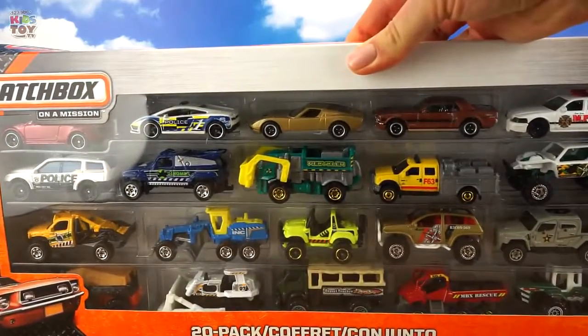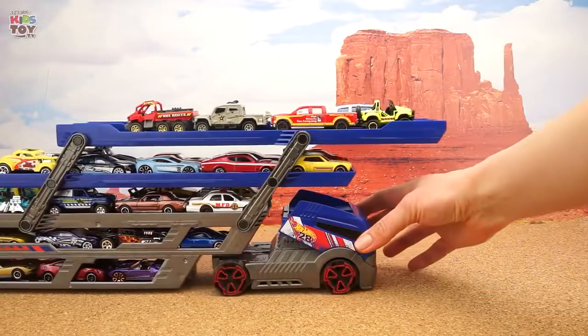And here is the second group of cars. The loading is done.